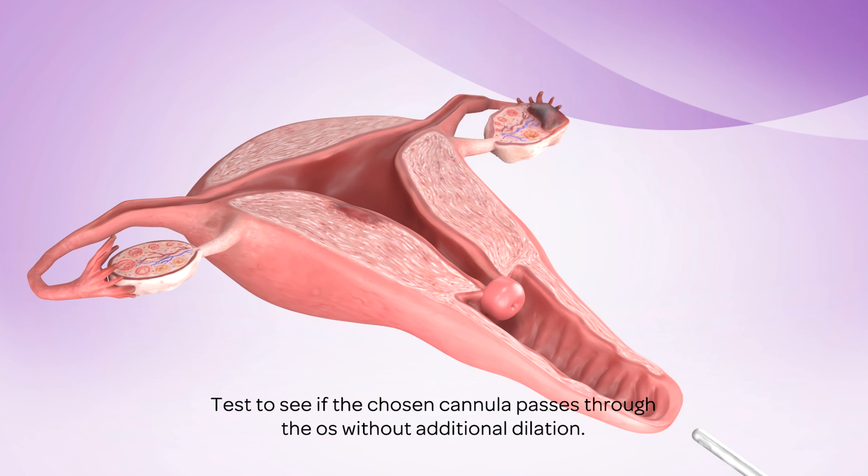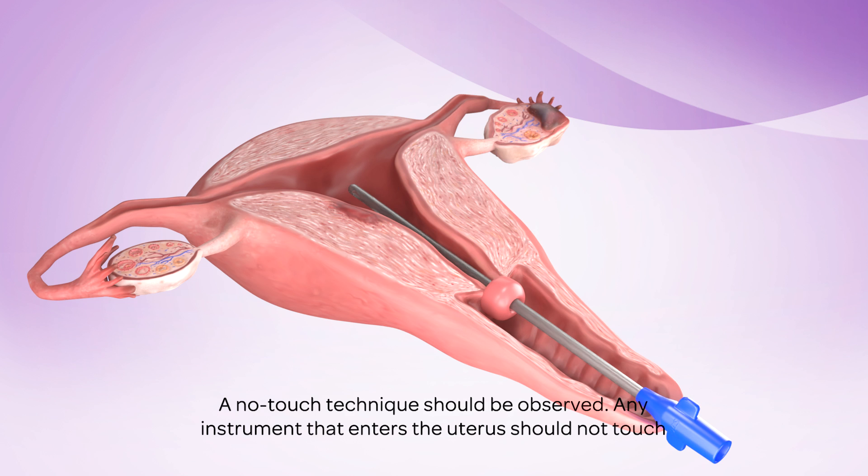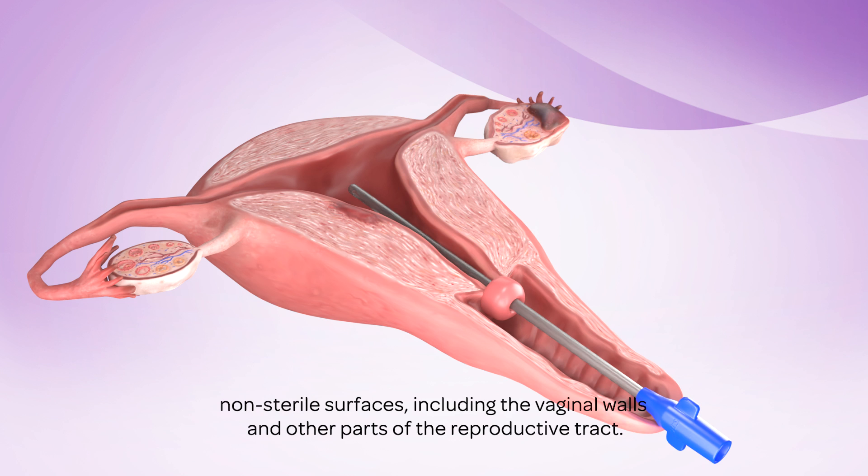Test to see if the chosen cannula passes through the os without additional dilation. A no-touch technique should be observed — any instrument that enters the uterus should not touch non-sterile surfaces, including the vaginal walls and other parts of the reproductive tract.